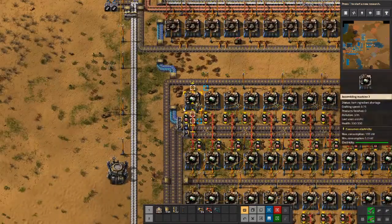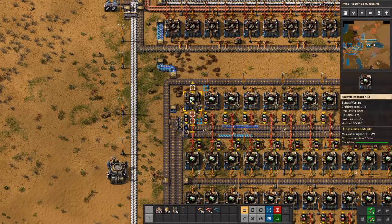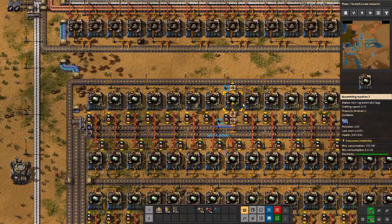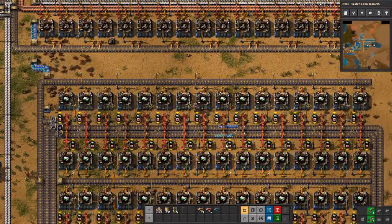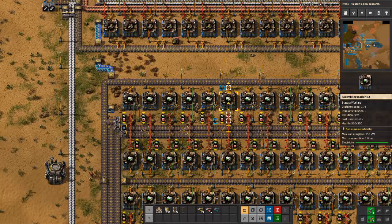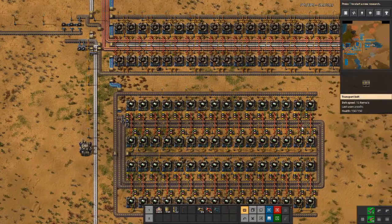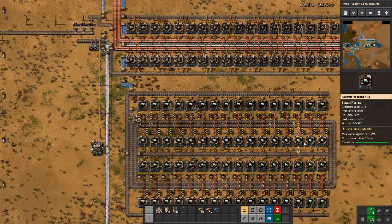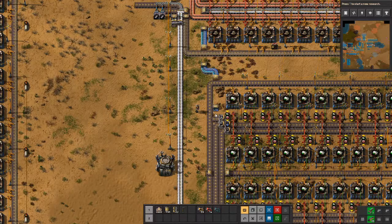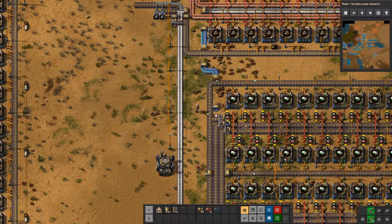So let's get this started and input just a few. As you can see, it's working — everything is working and we are not buffering components. We have as many machines working as the resources we've inputted. So this will build the RCUs as fast as the resources come. We've consumed the whole belt and all machines that can work are working. This is a really fast way to get RCUs up and running and build them fast enough for launching the rocket silo.